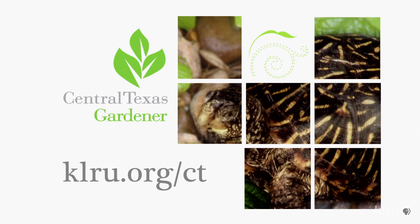We'd love to hear from you, so please head on over to klru.org/ctg to send us your questions and plants from your garden, or find us on social media.